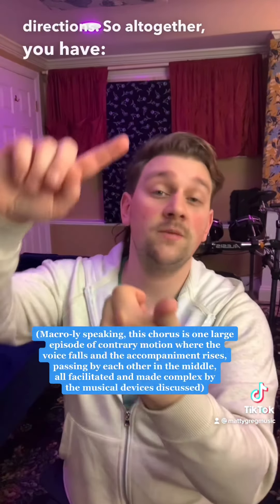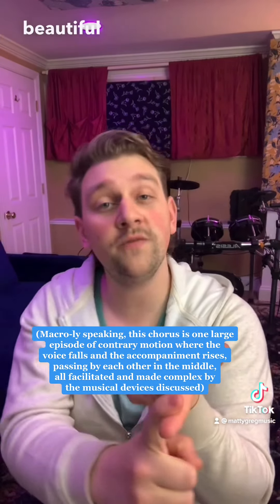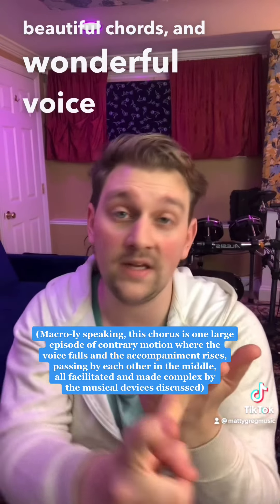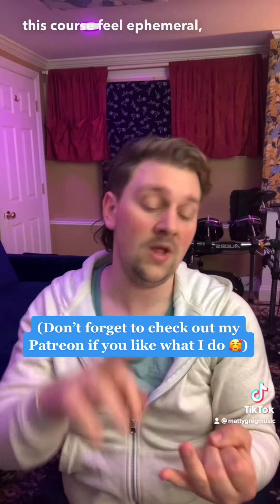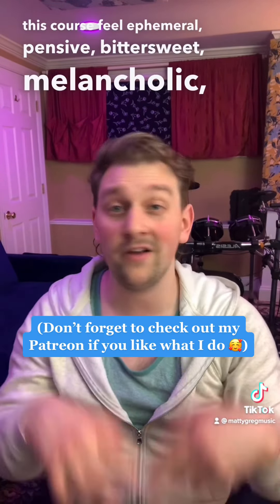So all together, you have subversion of expectations, beautiful chords, and wonderful voice leading and contrapuntal movement, which all together makes this chorus feel ephemeral, pensive, bittersweet, melancholic, and beautiful.